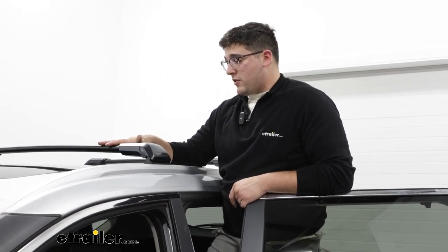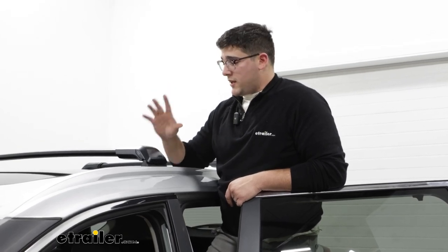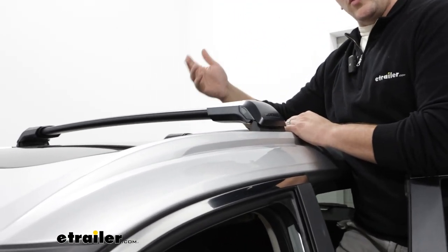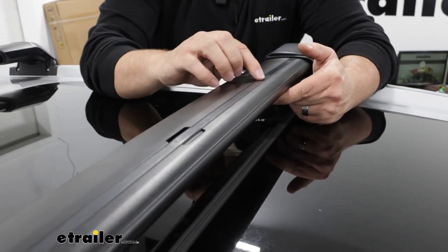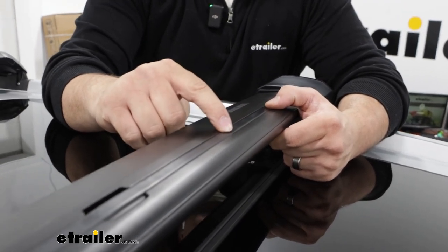Now this system is going to be comprised of two parts: our Skyline FX bars that will attach to our Fit Kit 2. Taking a closer look at the crossbar, we're going to have this arrow shape to it, which is going to help reduce wind drag and prevent wind noise. Another thing that's going to help reduce wind noise is this rubber weather strip that's in our T-Channel.